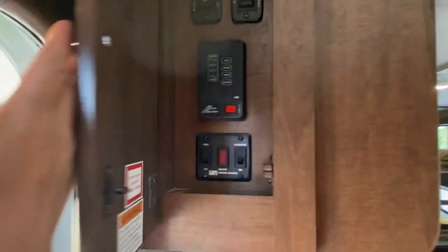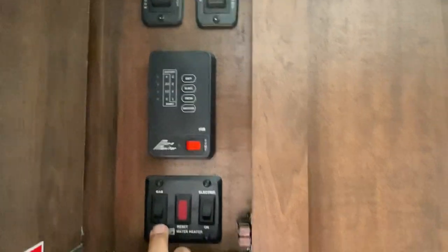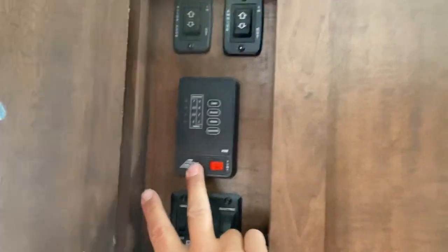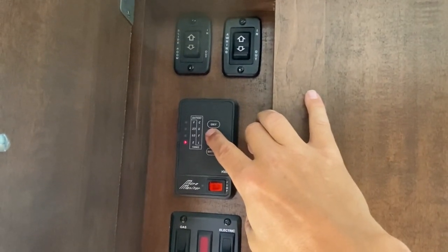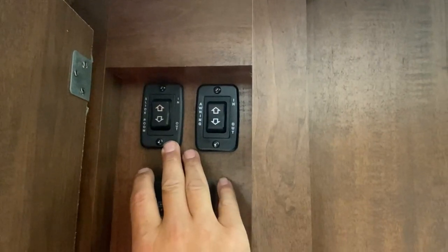As you enter, on your left-hand side is the control panel for your water heater. If you're boondocking, you'll want either gas or leave your water off until you need hot water. If you've got full hookups, just turn on the electric side. Here's your water pump switch. You can check your battery level, fresh water level, your black tank level, and your gray tank level. Up above that, you have your slide room in and out. Simple as that.